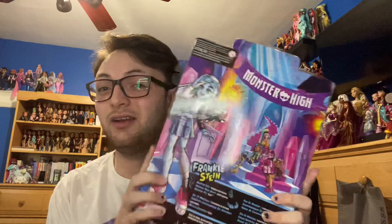Hi guys, welcome to my channel. It is Sweetest Dolls, and today we are doing a review of the new G3 Monster High Frankie Stein doll.